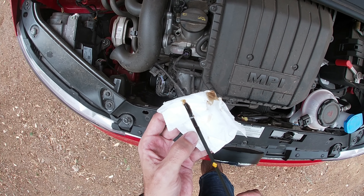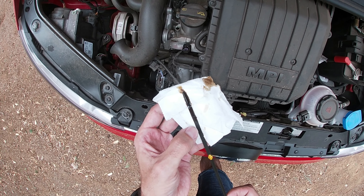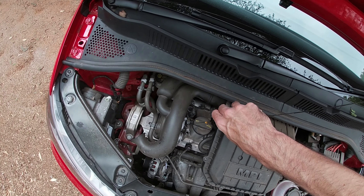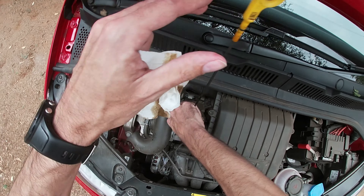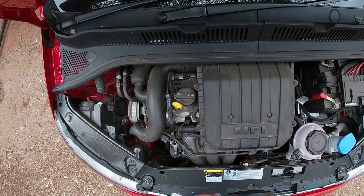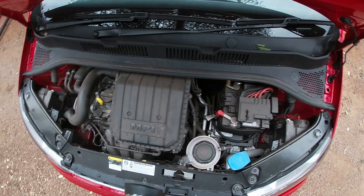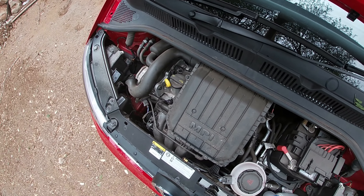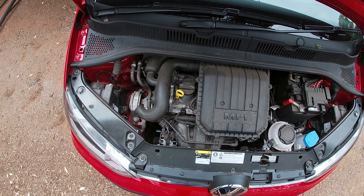There is low, and there is where it's supposed to be — mine is a bit full so I will have to check that. Then you just reinsert it and make sure it's in there properly. Don't change the oil yourself; go to your car manufacturer or servicing center. An overfull level can also cause a gasket to be blown.